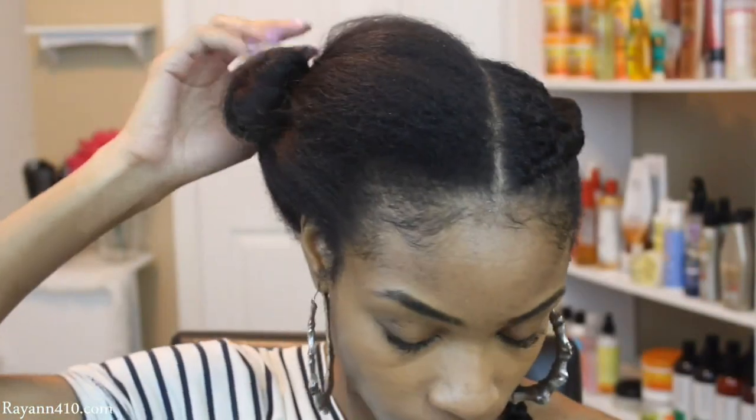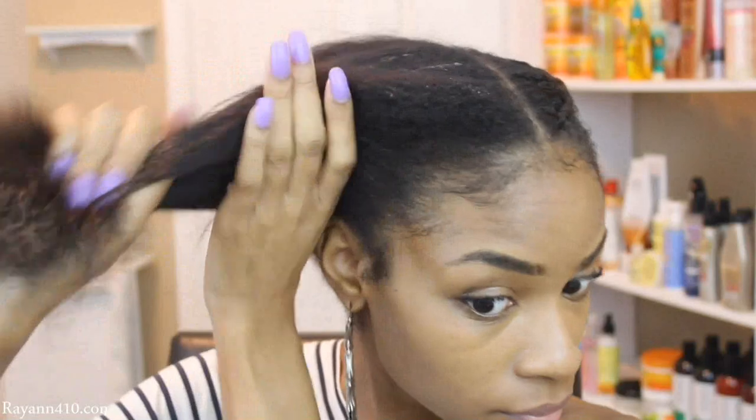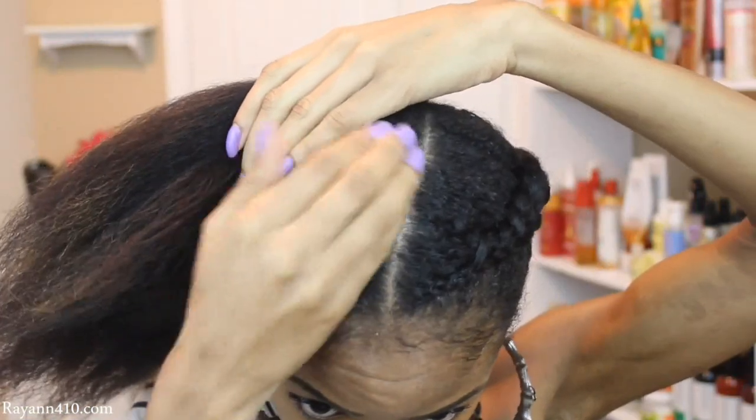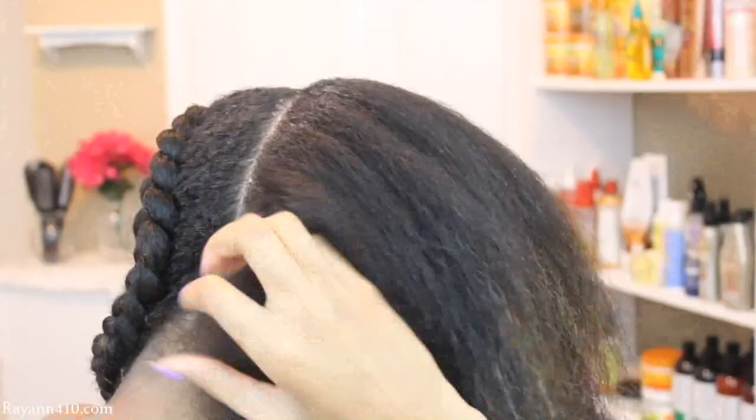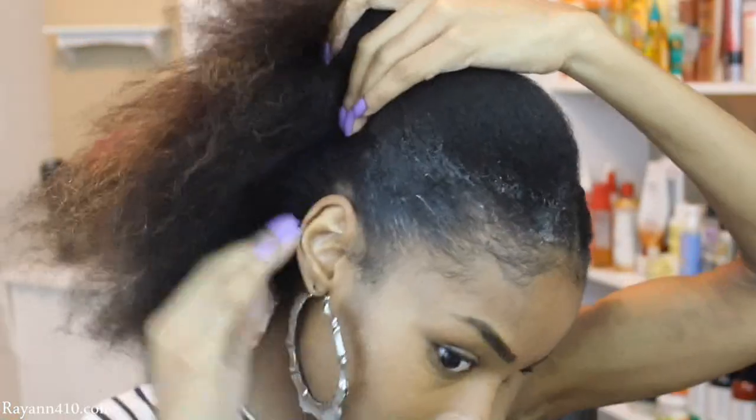There you have it — it's a really simple braid. Trust me guys, after practicing it maybe 2 or 3 times, I promise you'll get it down pat. I'm just going to go ahead and work on my second section. I'm going to baste it down with my gel and my leave-in and begin braiding and adding in these extensions.